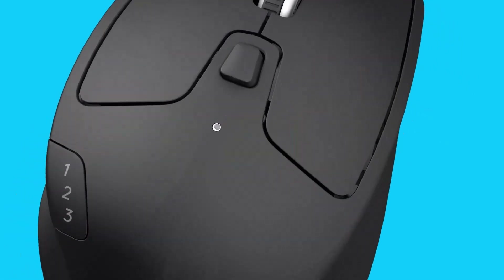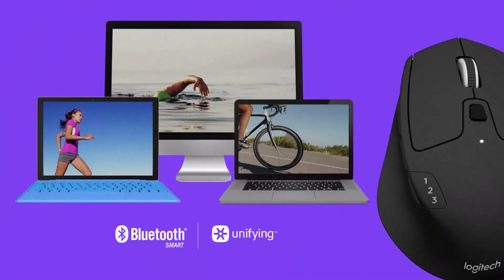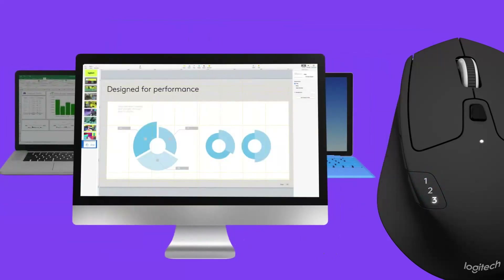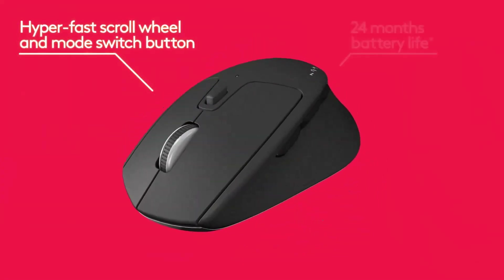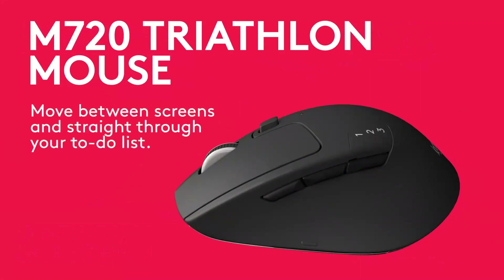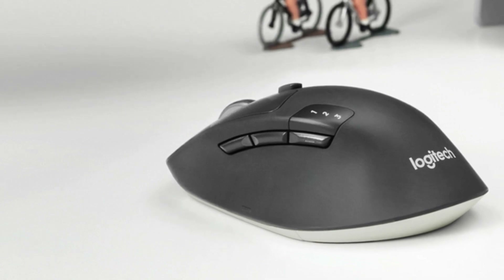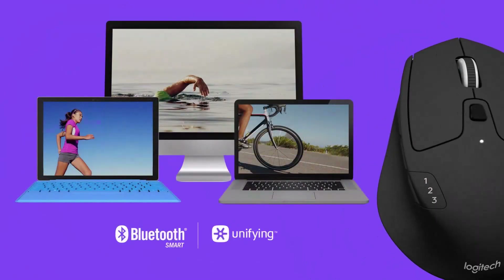Number five: the Logitech M720 Triathlon. The Triathlon is comfortable for a wide range of hand sizes, and it has six programmable buttons and long battery life. The Logitech M720 Triathlon can pair with and quickly switch between three devices via Bluetooth, or you can connect it via the included USB dongle. It has six buttons that you can customize using Logitech's Options software, and a scroll wheel that toggles between ratcheted and smooth scrolling. Its single AA battery should last for two years according to Logitech.